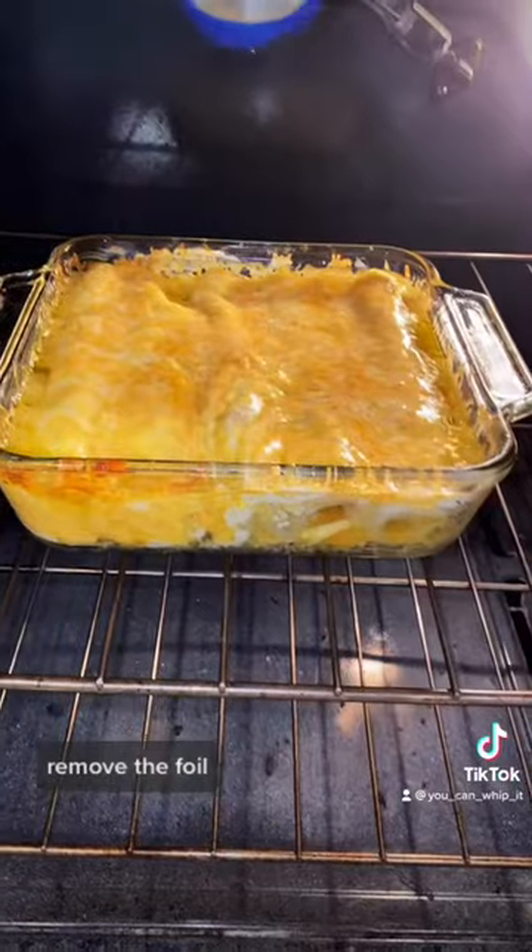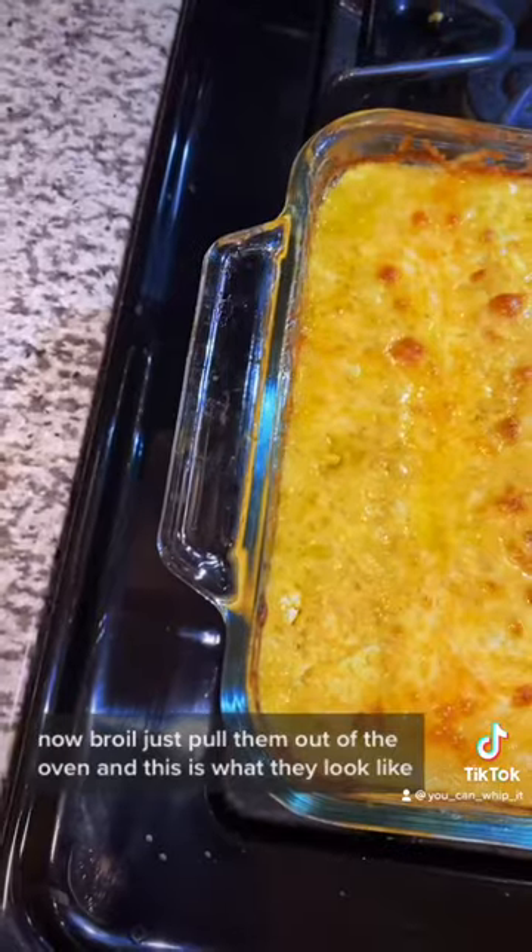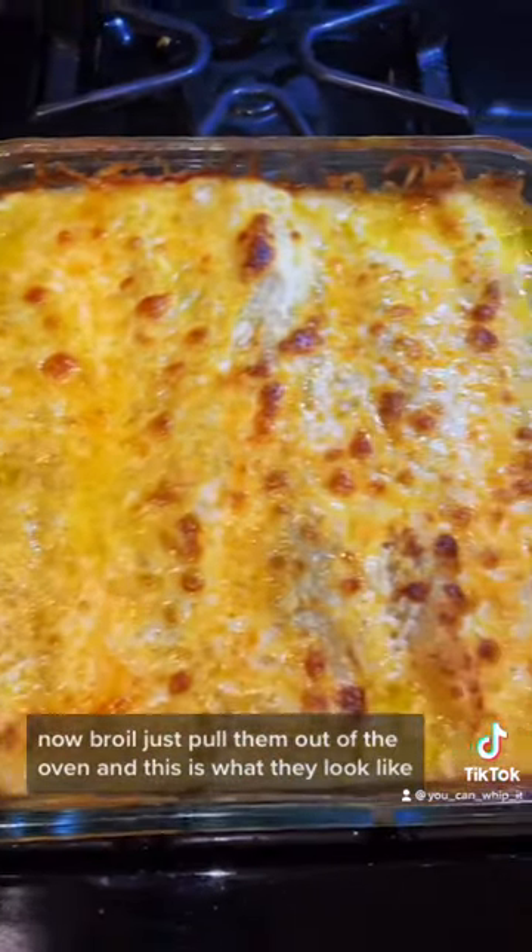Cover and cook for 25 minutes, then remove the foil and cook on broil for five minutes uncovered. Just pulled them out of the oven and this is what they look like.